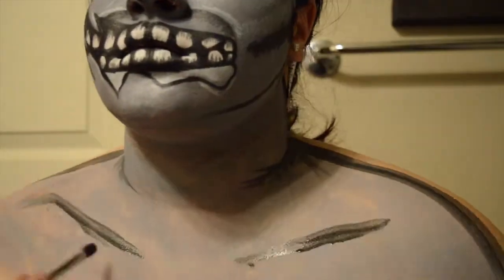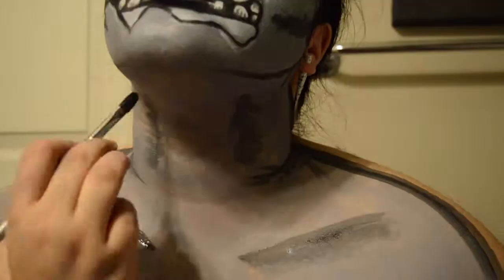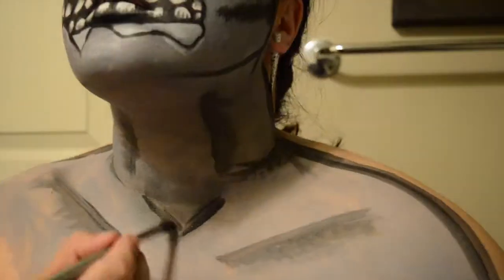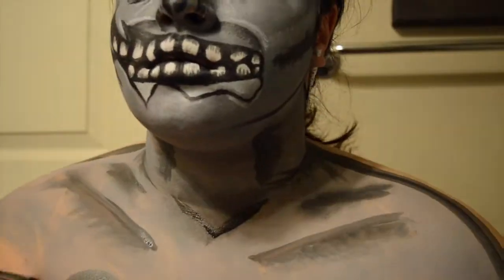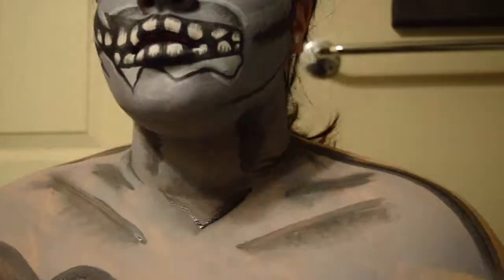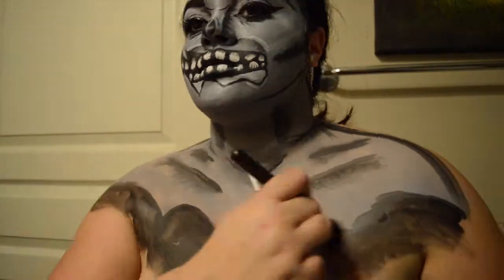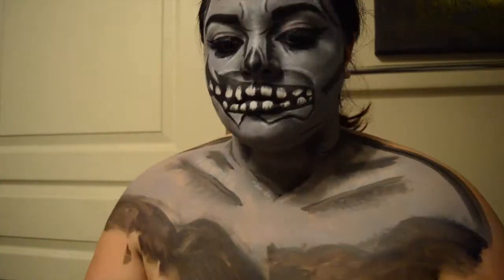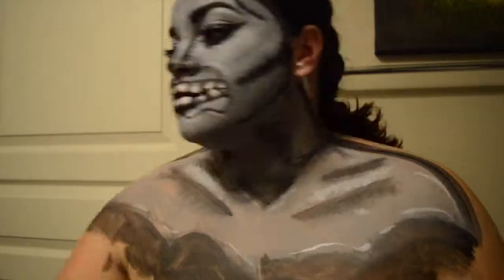I've already painted most of my chest gray and I'm just doing the contours — doing the exact same thing as on the face: contouring, highlighting, and making everything much more prominent. It's pretty straightforward. Then I'm blacking out my chest so it looks like my lower half has been torn off, and of course highlighting every contour to make it look more realistic.